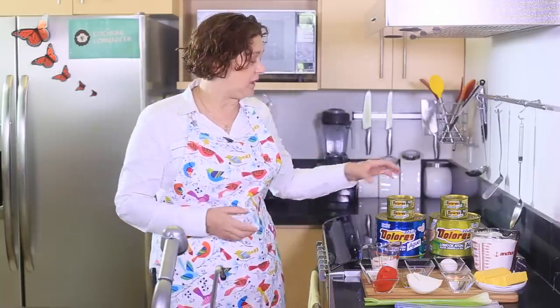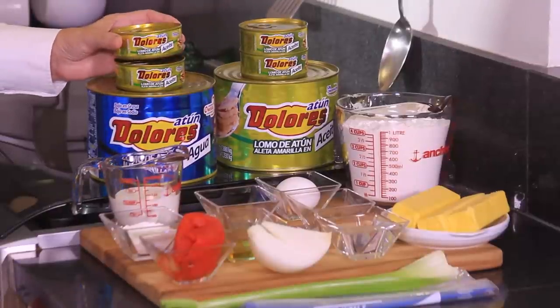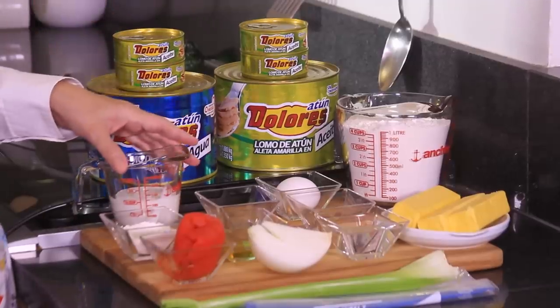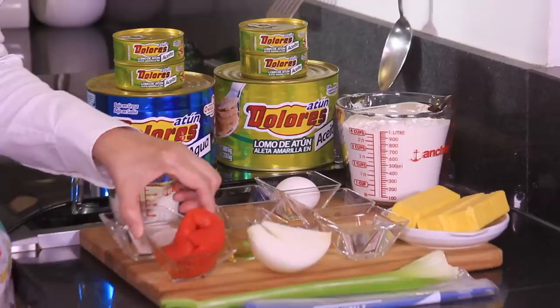And for the filling, we're going to need four cans of tuna. I'm using this brand Dolores, which is very popular and very good in Mexico. Also, we need one quarter cup of cream, three tablespoons of flour, one bell pepper cut into slices.